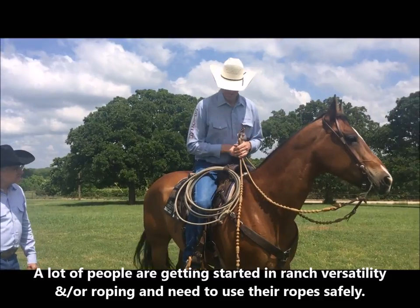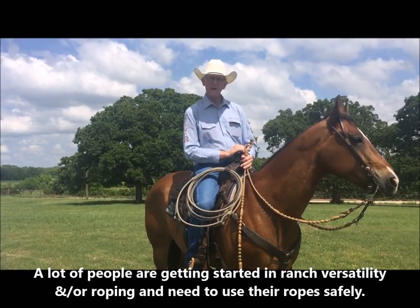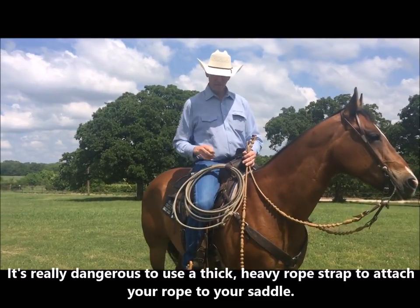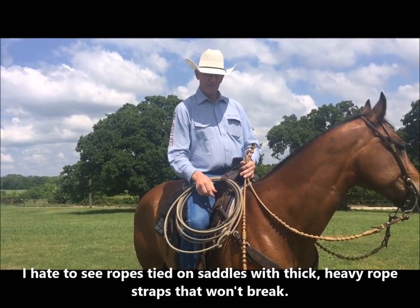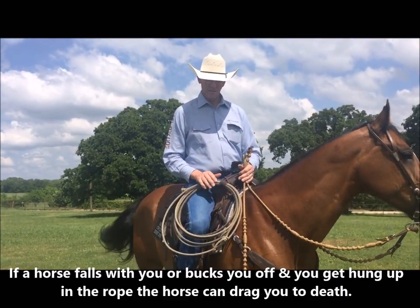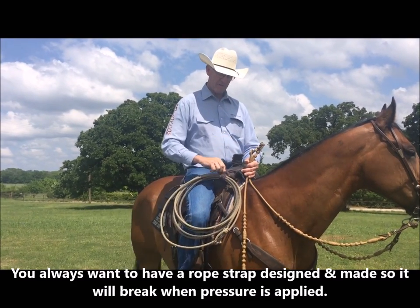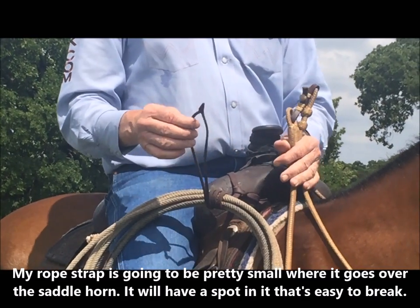Judging versatility horses today, we see a lot of people that are just getting started, and a lot of them have got their rope tied on with a real thick, heavy piece of leather, something like you'd have on your breast collar, and it's a really dangerous situation. I hate to see them tying a rope on with an old heavy strap that will not break. So I always have my rope strap pretty small where it goes over the saddle horn, and it's going to have a little spot there that is easy to break.